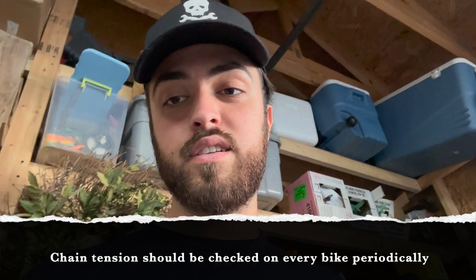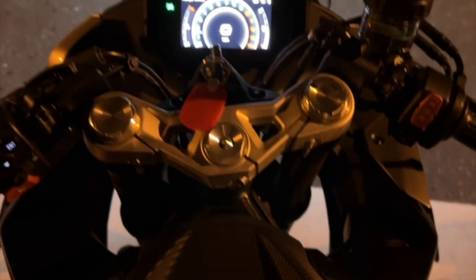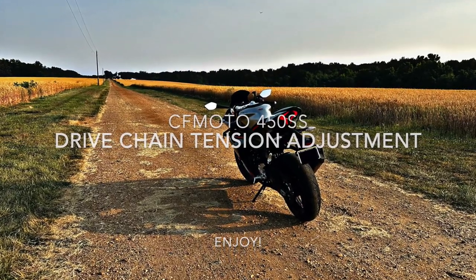One of the things you definitely want to check during the break-in period is your chain tension. I've got about 420 miles on the bike now. I was looking at my chain and it's got a lot more play in it. You should only have like an inch of play — when you lift up on it, it should only move about an inch. It's a little more than that now, so I'm going to be tightening that up and I'll show you guys how to do that.